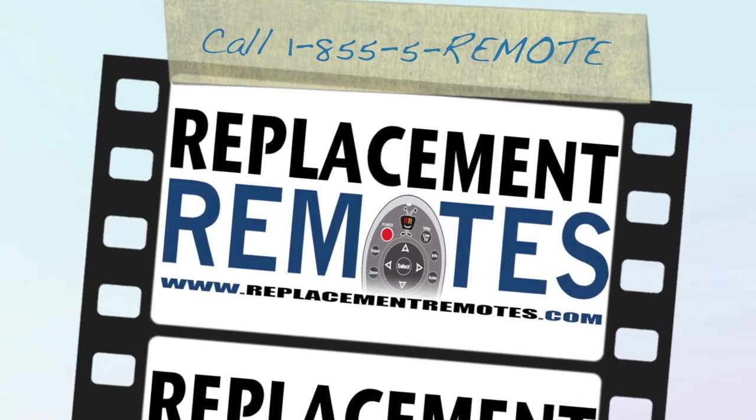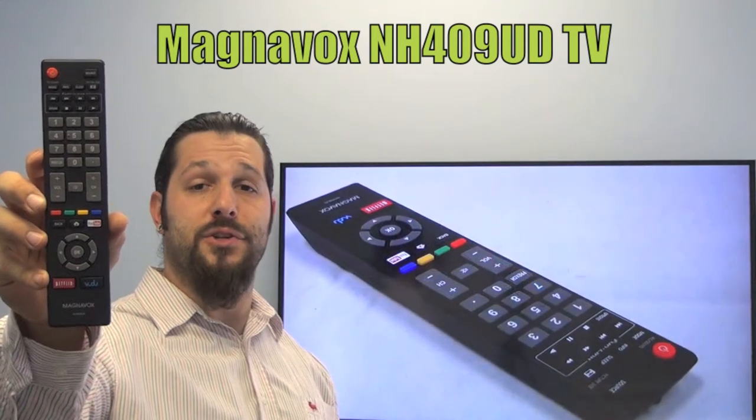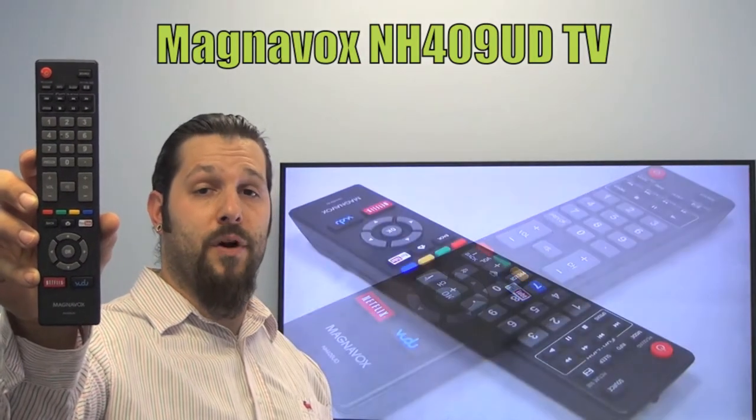Hello everyone, this is Timothy from ReplacingRemotes.com. Today with me is this brand new MagnaBox television remote control. The model number is NH409UD. This is the brand new OEM equipment from MagnaBox.